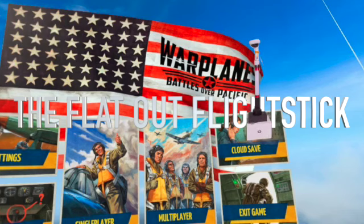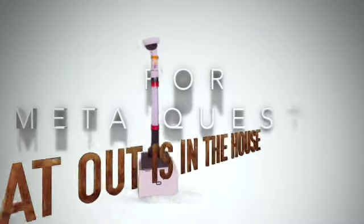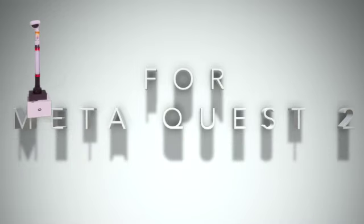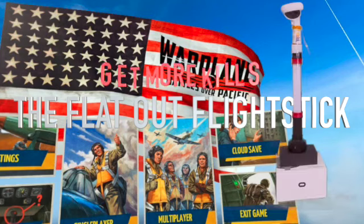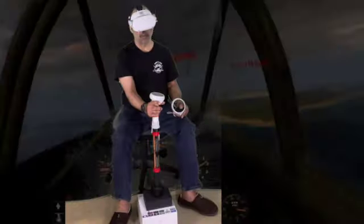Hey Warplane players, peep this — the flat out flight stick. Get more of the real feel of flying with a stick, get more kills, more control. The flat out flight stick.